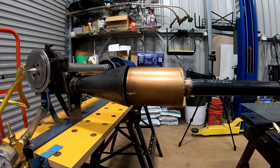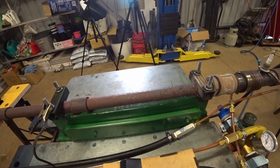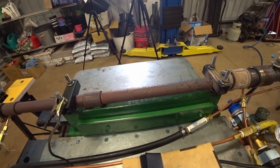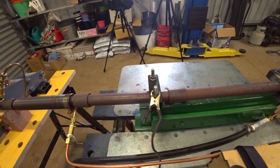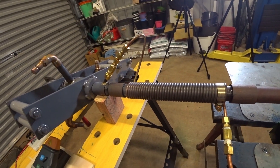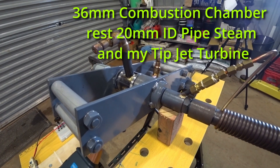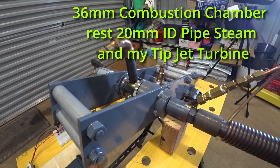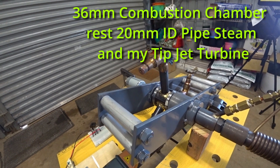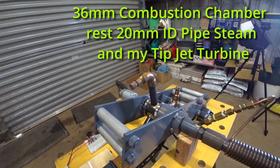We have the combustion chamber, we have the spiral spring type chamber which is to disrupt the flow patterns and make it tumble to try and speed up the flow. Then we go into the copper which is where the water will be preheated. The last sections try to help detonation as well, which is a little restrictor setup.